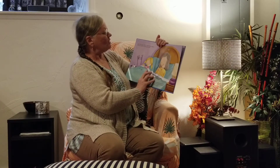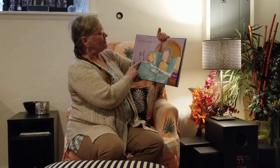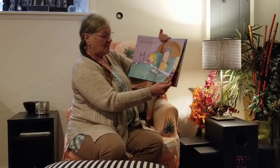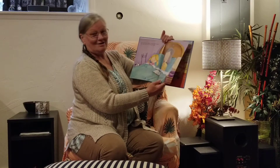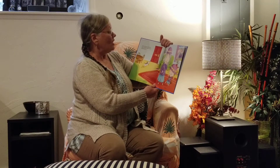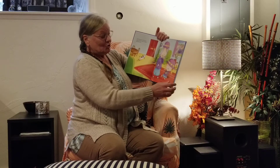Once you're both tucked in, make shadow puppets. Have your shadow foxes kiss goodnight. If she's missing your mom and dad, tell her they'll be here tomorrow bright and early. In the morning, when you hear a knock, open the door dressed up as twins.